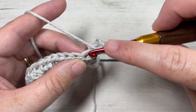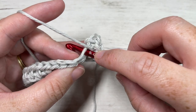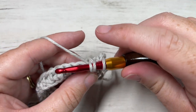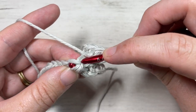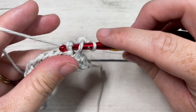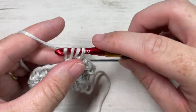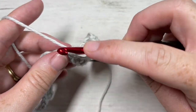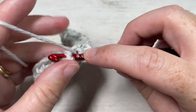Yarn over, insert your hook into the same stitch as the previous stitch, around the post of the next stitch, and out through the top of the next stitch. Yarn over, drop your loop, yarn over and pull through all three. Continue that all the way across until you come to your turning chain two. Normally when you work a post stitch you get a hard top ridge of texture on the other side — this technique will still give you the look of that texture but make it a little less pronounced and give you a smoother back.